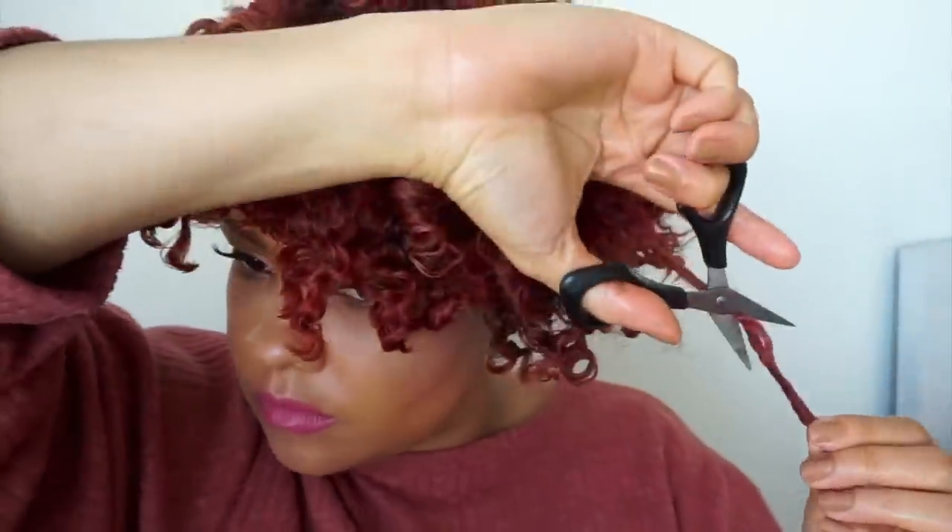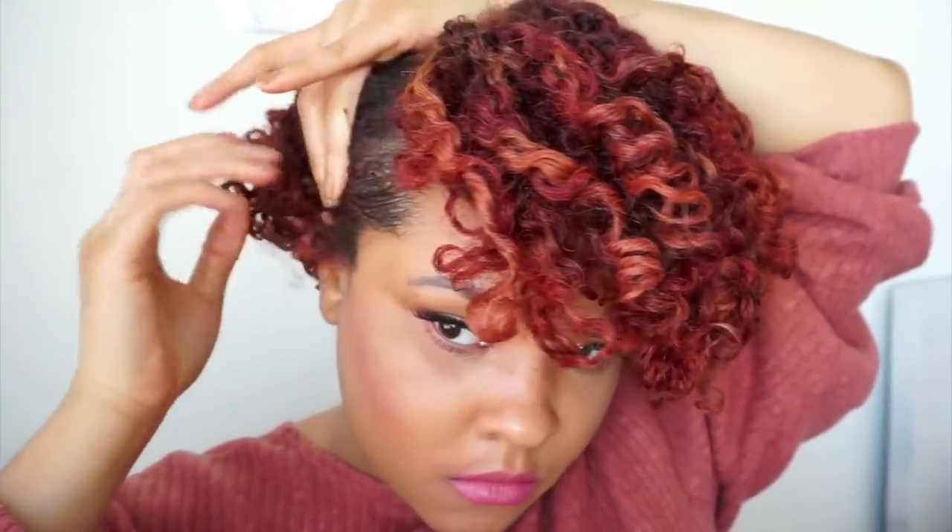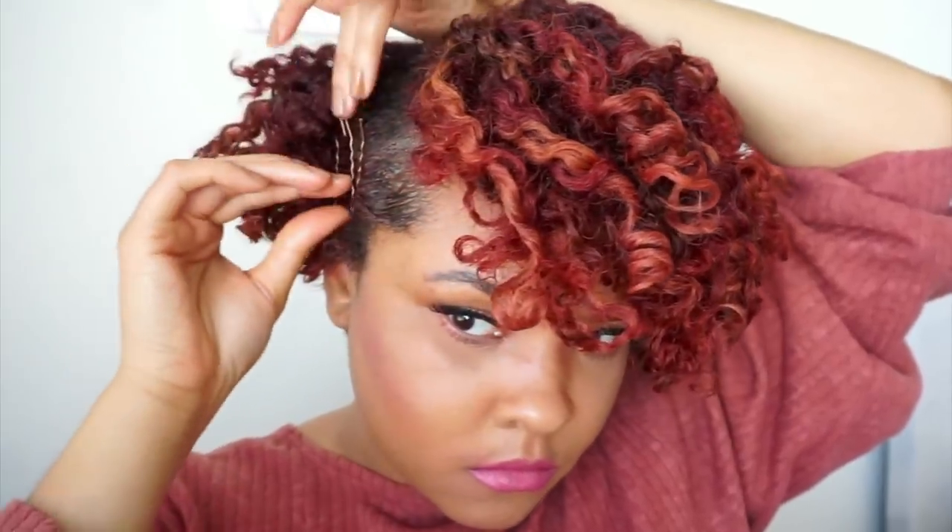For my sides, I'm just going to take a little bit of edge control and brush it down. Bobby pins have made a serious comeback over the last year or so, so I'm just going to put the hair in place using the bobby pins and create a really cute, funky, geometrical style — just to give it a little bit of a funky look. Then I'm going to lay down my edges with the same edge control, which I believe is by Palmer's.